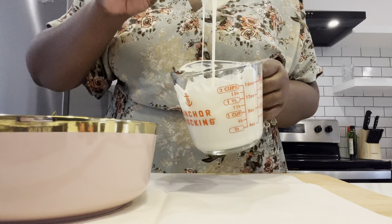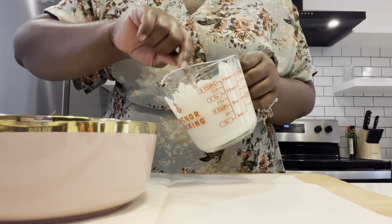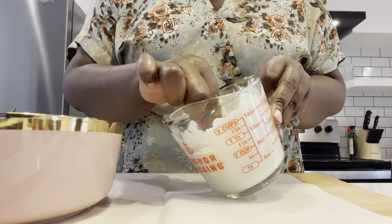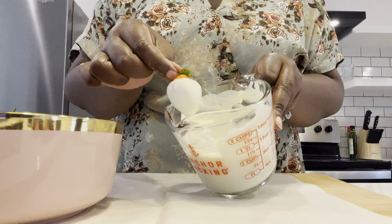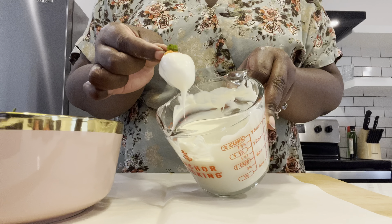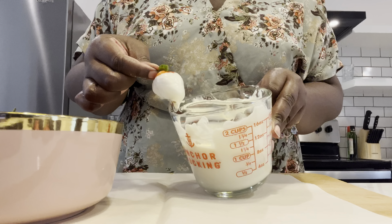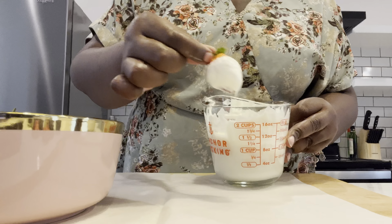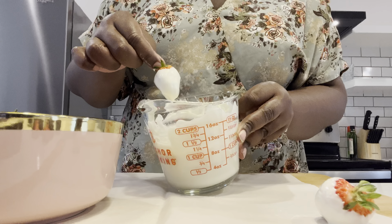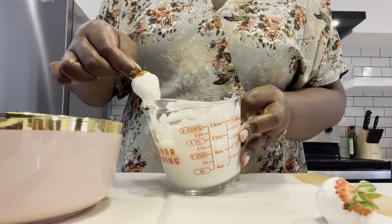I use the same melting method for the vanilla melting wafers, and now I'm going to repeat the same dipping process with the rest of the strawberries. Dip it, let the excess drip off, and then just lightly rub it against the edge to get the remainder off. Also, you want to make sure that your chocolate is not too hot. If it's a little bit too hot, just let it cool for a few minutes and keep stirring it — if you keep stirring it, it helps it cool down a little bit quicker.